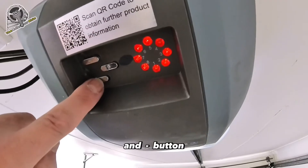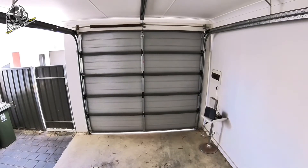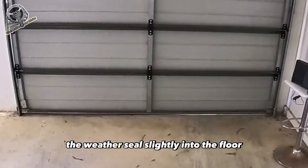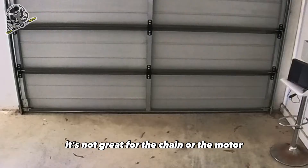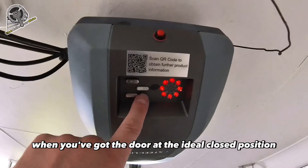You can make slight adjustments using the plus and minus buttons until the door is in the desired closed position. The ideal position is just to squash the weather seal slightly into the floor. If you over-close the door, it's not great for the chain or the motor.